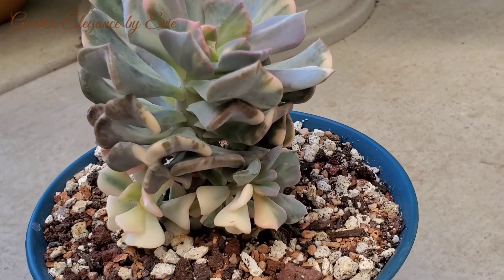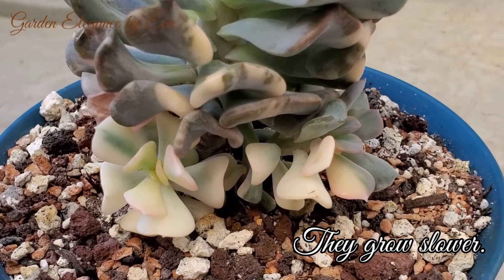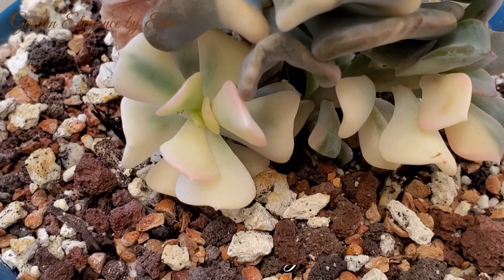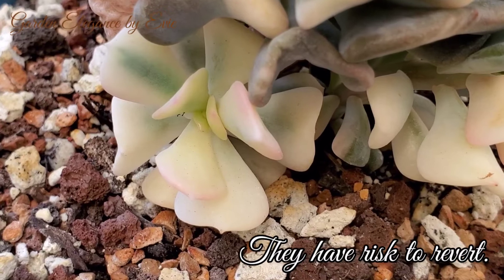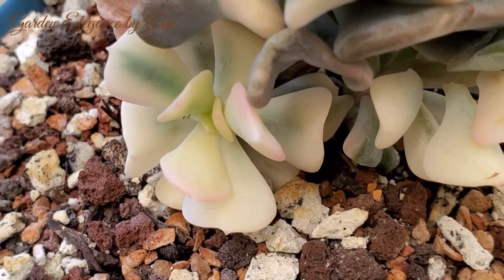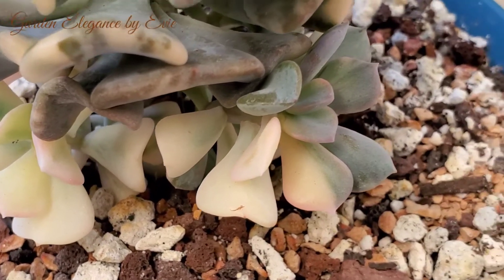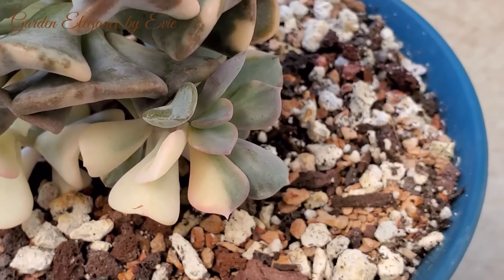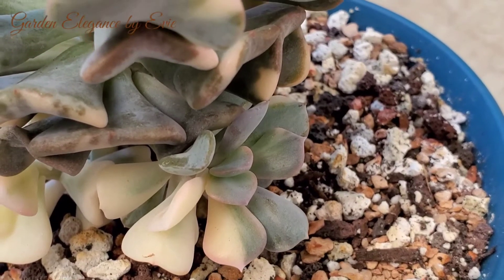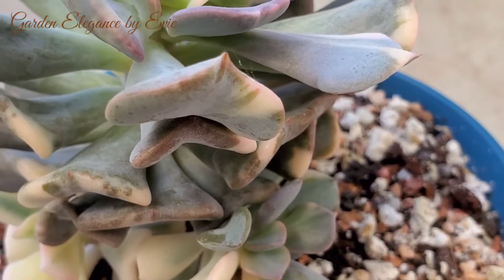Variegated plants tend to grow slower since they lack chlorophyll. They grow best under indirect sunlight. Under stress, they have the risk to revert back to their original appearance. Should your variegated succulents show signs of reverting, you can take steps to keep it colorful by pruning out any solid colored growth. If you don't prune the non-variegated leaves soon enough, they will overgrow the entire plant and you will lose your plant's variegation.